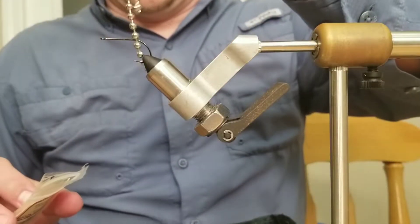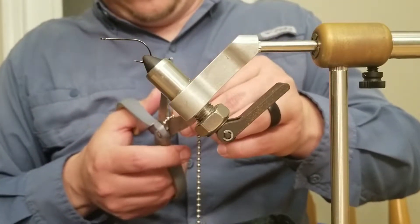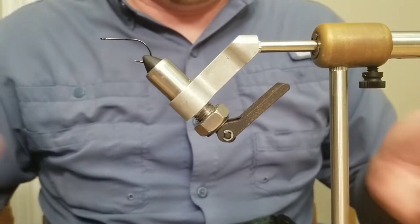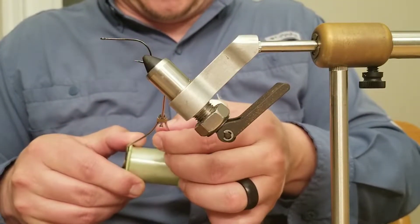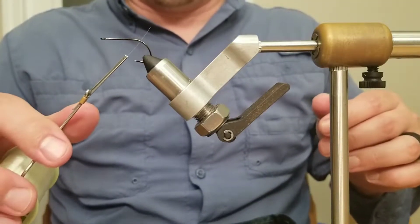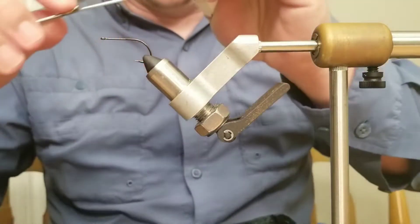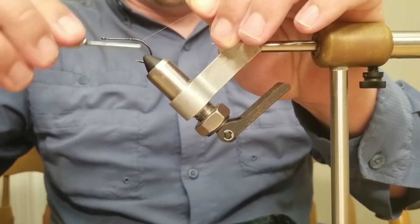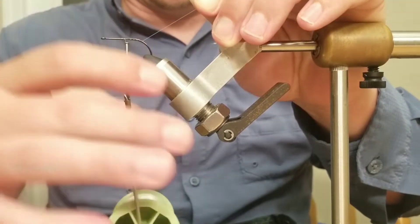Next we're going to use large bead chain eyes — nothing to it there. For our thread, we're going to use clear nylon thread, the same kind you can pick up at Walmart or Hobby Lobby. The cool thing about it is I only need one color thread for every fly I'm ever going to tie. I start wrapping about halfway down the hook shank and get ready to put a thread bump right about here for my eyes.